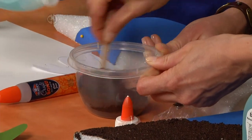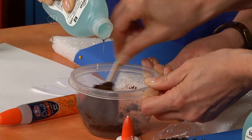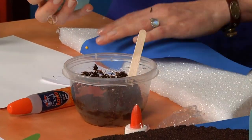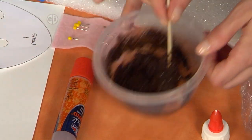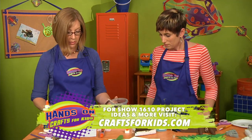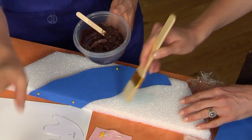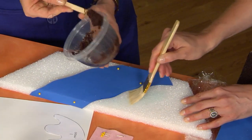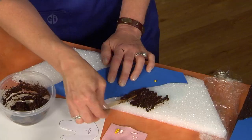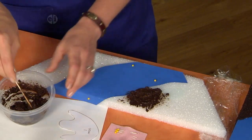Add more glue as needed — it looks just like dirt. You want the mixture to be almost doughy. Put a little bit of extra glue on the base first, then spread the coffee ground mixture on. Pick your stick up as you go for the best technique — that gives it a little texture. You can use your fingers a little bit too.